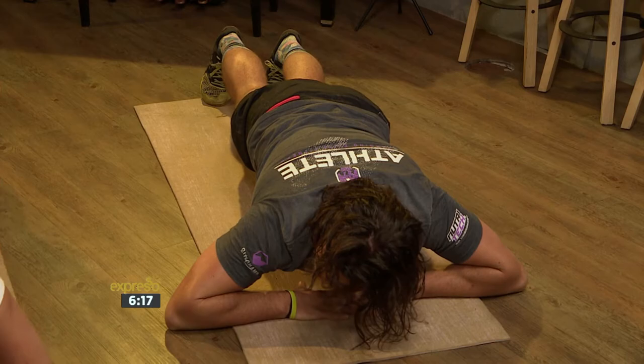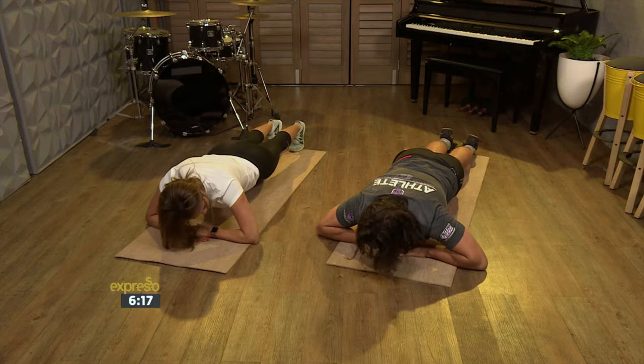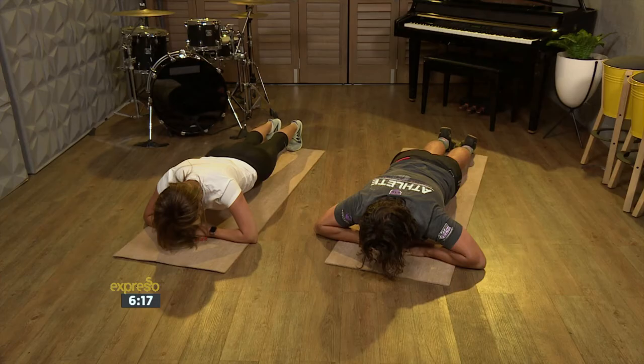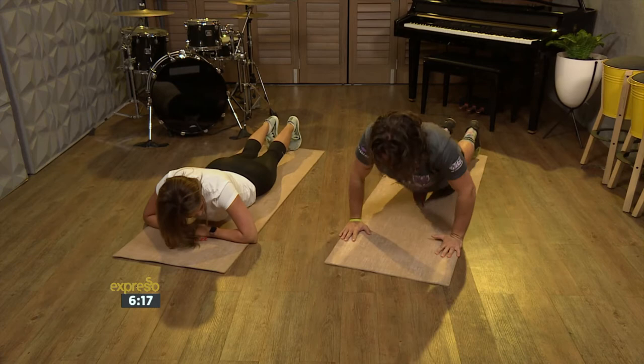Then we're going to go into a low plank. Spread your elbows out and interlock your fingers. Spread your toes. We're just going to hold this — this is way more intense than a normal plank. Nine, eight, seven, six, five, four, three, two, one. Awesome.